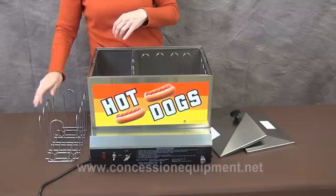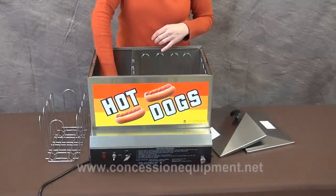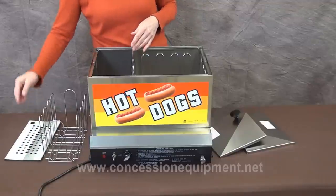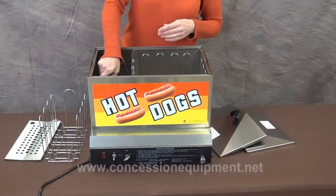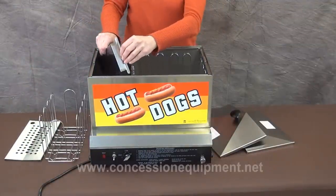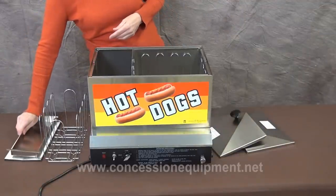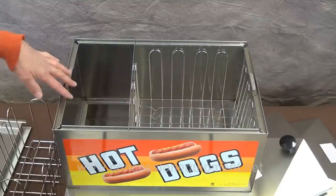Now we need to fill the reservoir up with water. First we're going to take out the hot dog rack, the steam rack, and the drip pan. The drip pan is really important — it catches all of the hot dog drippings so they don't drip into the water and collect around the heating element. This can help prolong the life of the element.